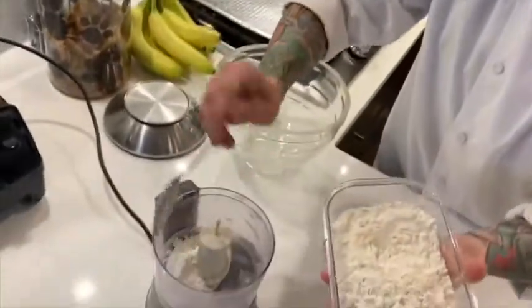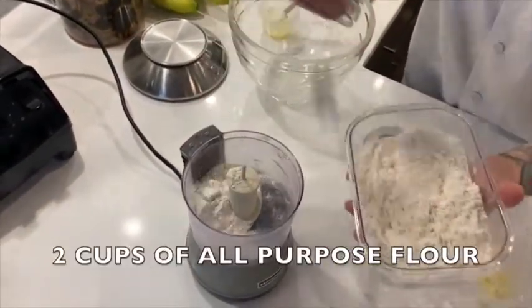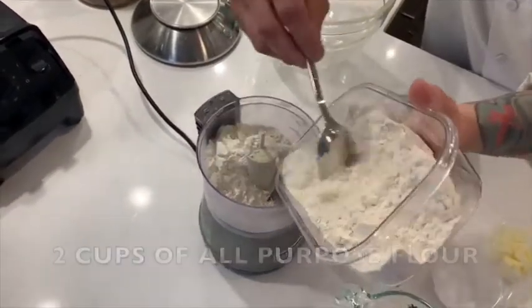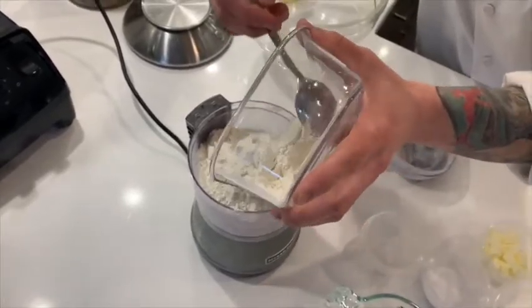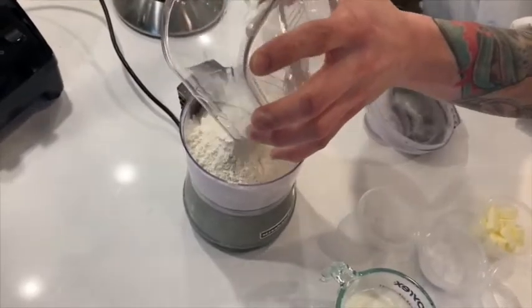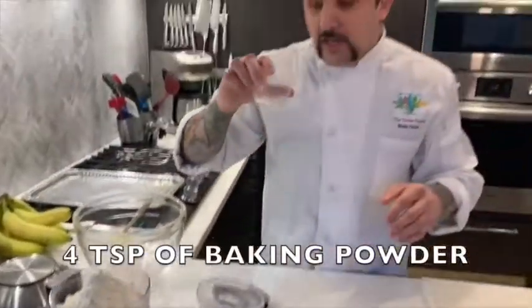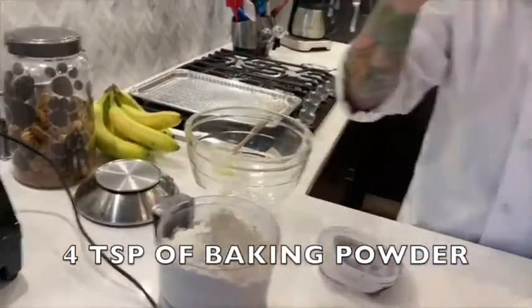Now, if you don't have one of these little food processors, that's all right — you can do this all by hand. So to this we're adding two cups of flour. I'm just gonna dump all that in there. Now, to your flour we're adding four teaspoons of baking powder — that's gonna help it rise.